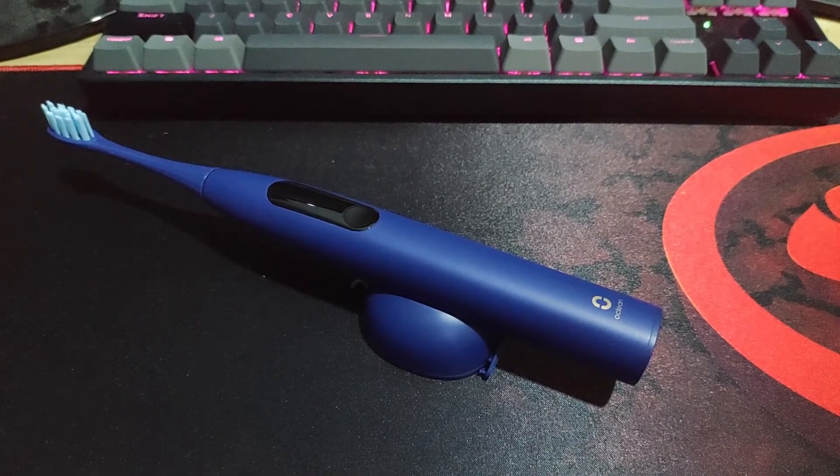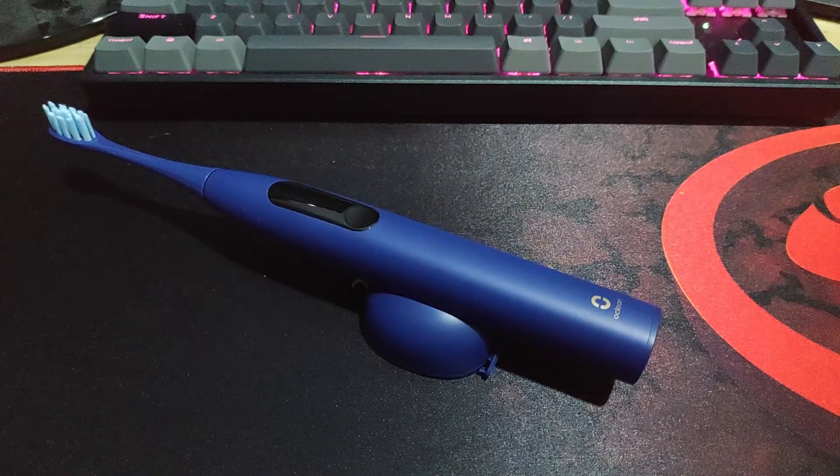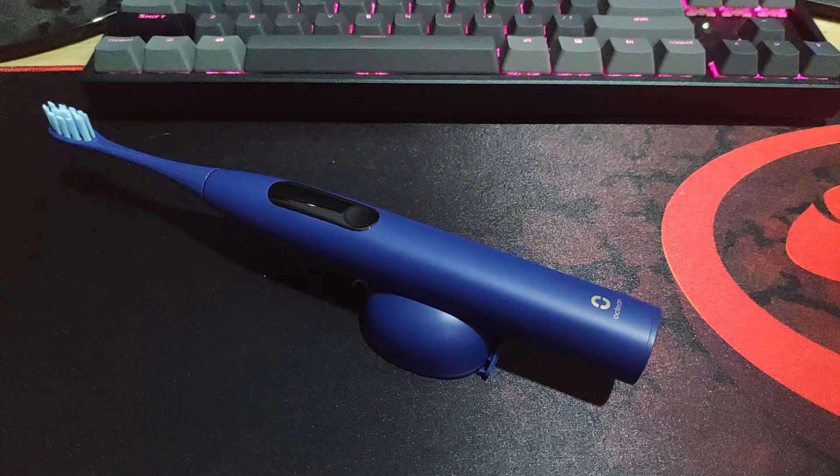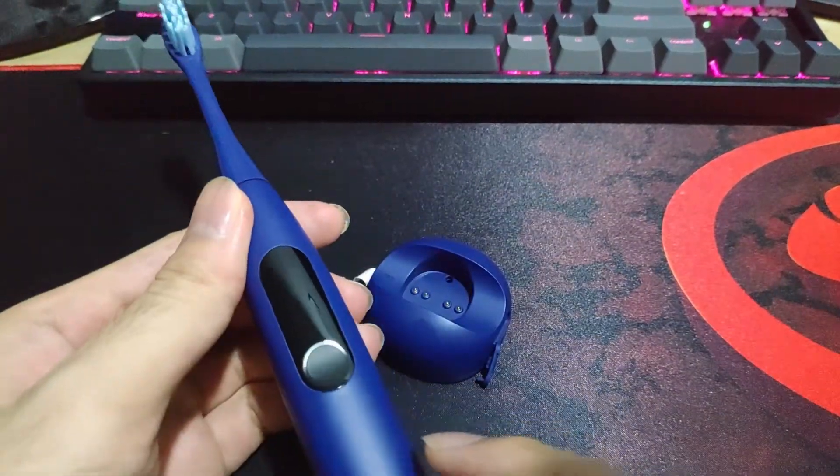Hello, is it me you're looking for? Hello, so this is the Oclean X-Pro toothbrush. Let's just see the overview of this toothbrush.